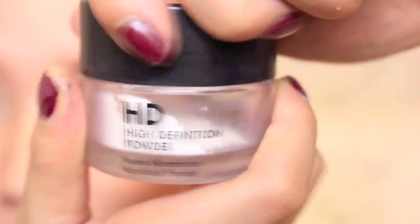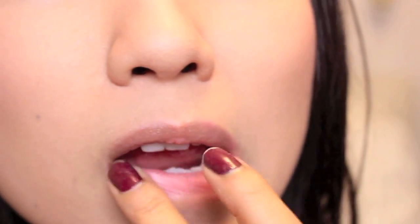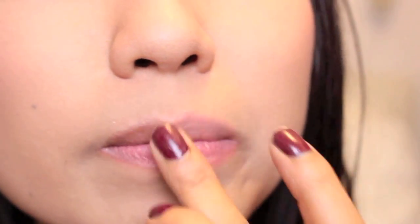Then I'm going to apply some blush — it's a cream blush applied diagonally on my cheekbones. And then I'm going to set all of my makeup so that it lasts all night long with a translucent powder. I love it — I got it from Makeup Forever and I've been using it for a really long time.